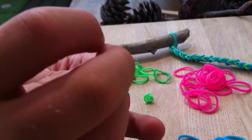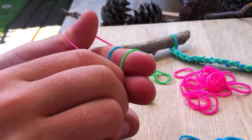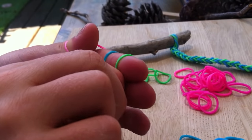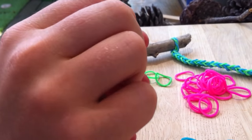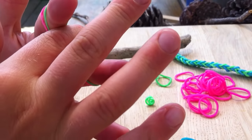So this time we do green, and this time you stretch the pink - that's the middle one. It's fiddly, and it gets your fingers, makes them feel all squashed after a while. But it's a really nice pattern. Now you get the blue one from underneath, put it over the green, and then release the pink.